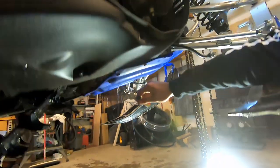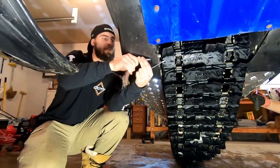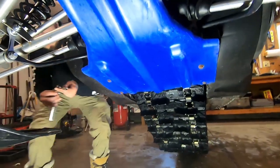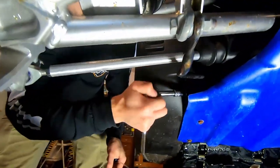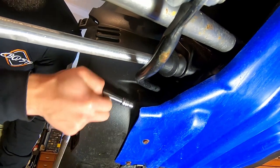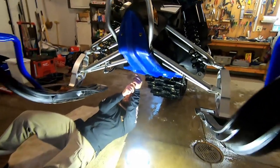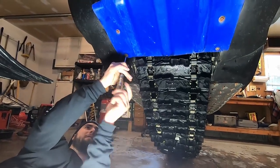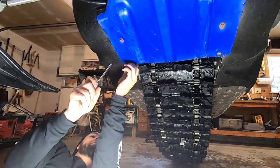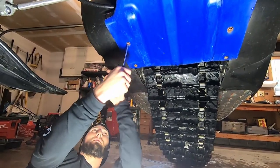I actually have a skid plate that's screwed in that I've got to take off. Two 10mm on the bottom, then you have another one right there. Then we can get this plastic piece off and then get the skid plate off. Take a Phillips screwdriver and go ahead and get these out. This should be the last thing holding it — actually, I've got one more plastic clip up here, and then we can get these pieces off.